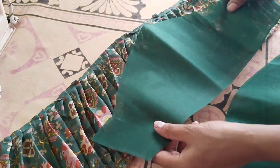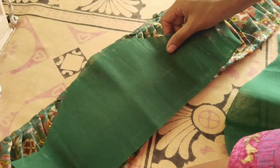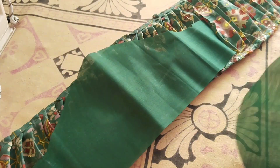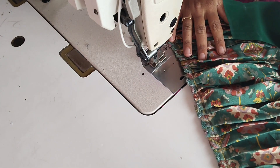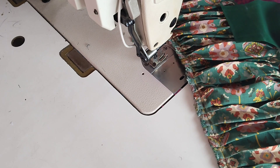Now put the lining cloth in the back and cut it. We cut the lining cloth in the back and cut it. Put the lining cloth in the back — this pleat is made of 4 lines.